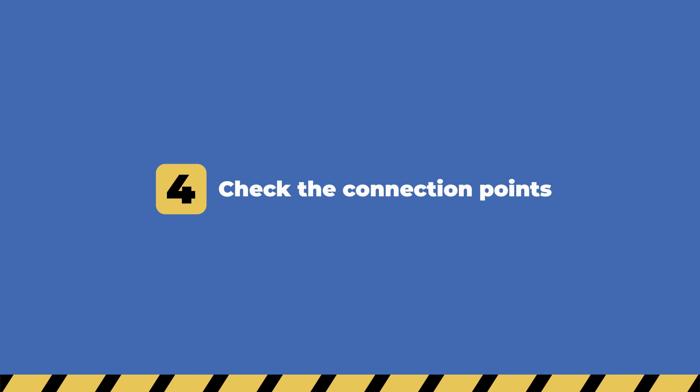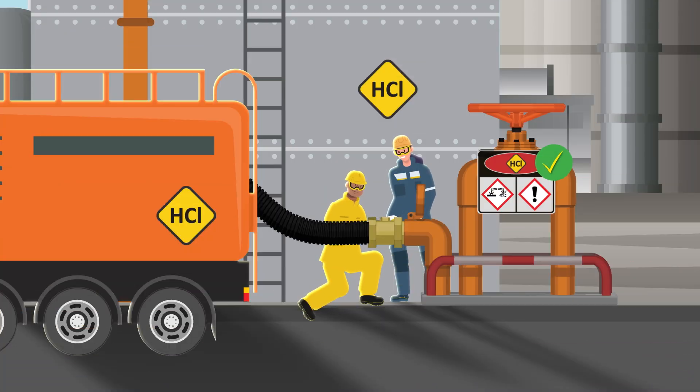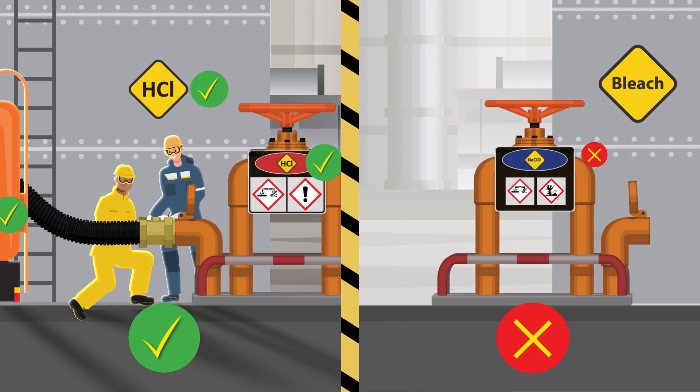Check the connection points. Make sure all hoses and connections are secure, and that you are not mixing incompatible products such as hydrochloric acid and bleach.